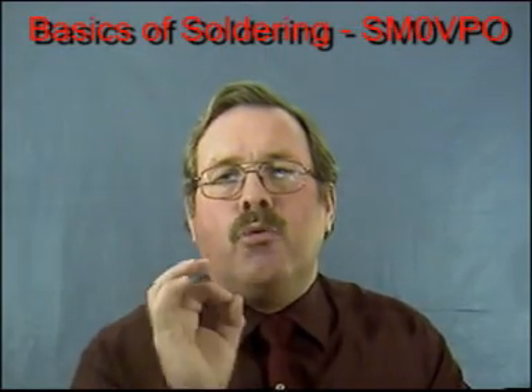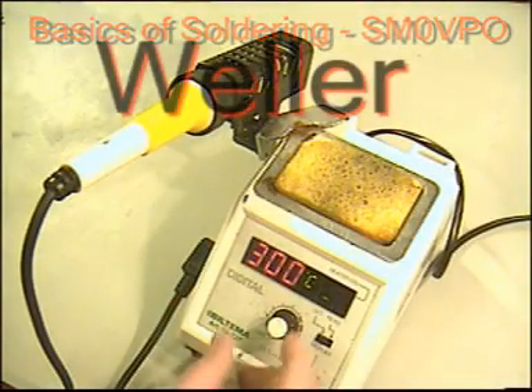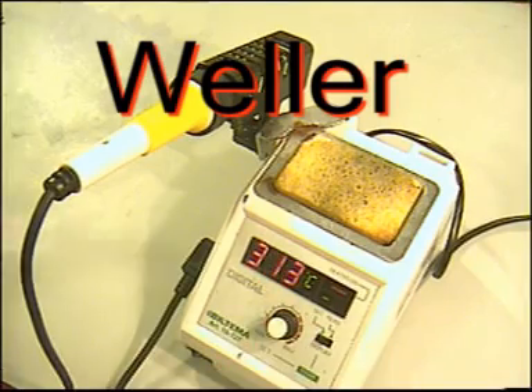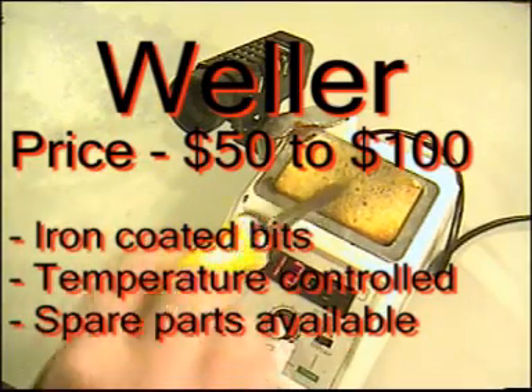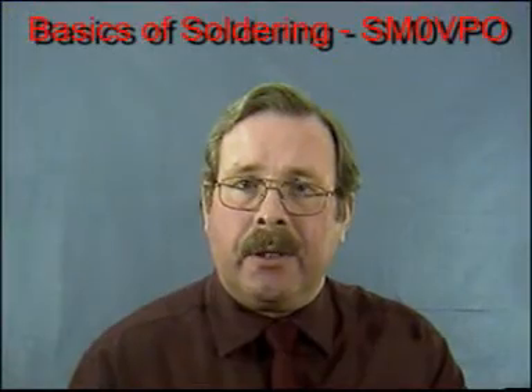The amateur constructor's Rolls Royce of the soldering world is made by Weller. Weller's irons start from about 50 dollars, but a good iron with variable temperature can cost typically 100 dollars or more. As far as tools go, the iron is perhaps the most important tool, so it is well worth spending a little bit if you intend to do any serious electronic work.